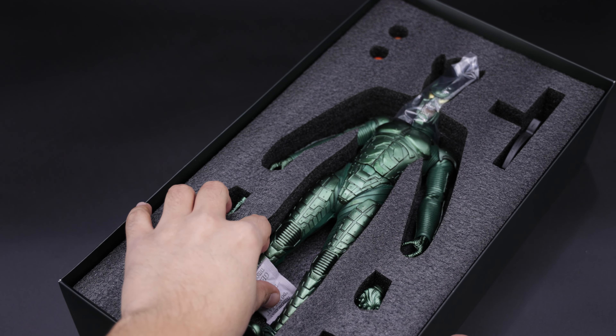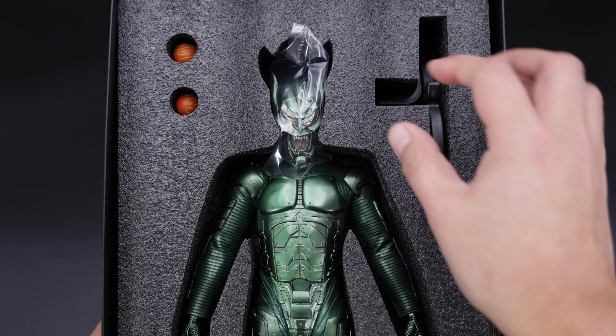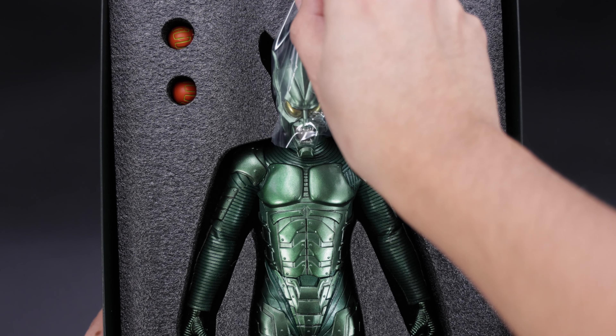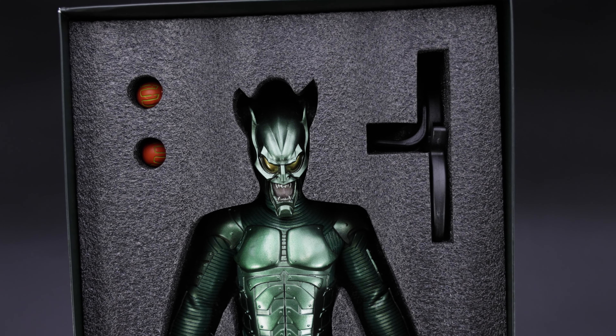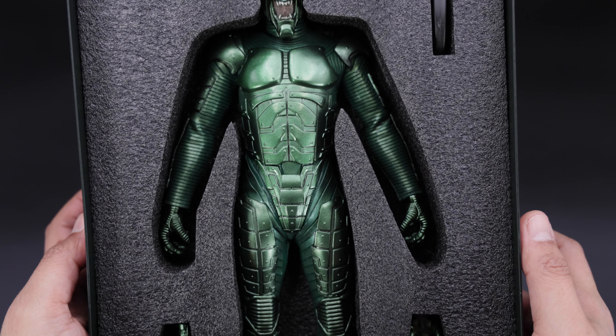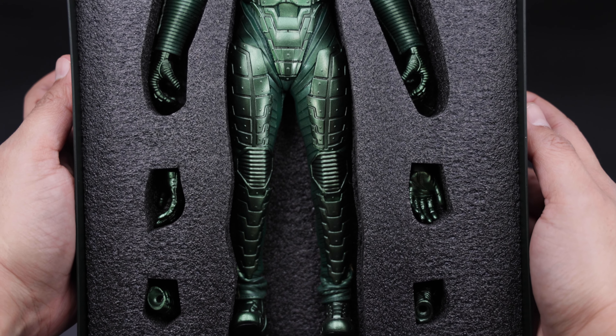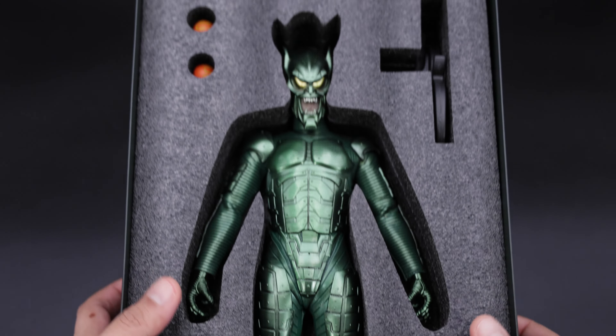Now let me open this up and take a better look at the figure. I have to tell you guys, this figure comes with the hoverboard which I'm going to show you as well. Let me remove all the plastic so you can see the figure in the packaging — and guys, I have to tell you, this looks beautiful. I really really like it. This is the Green Goblin — we have a bunch of hands and the base underneath this layer. Now let me show you the hoverboard.